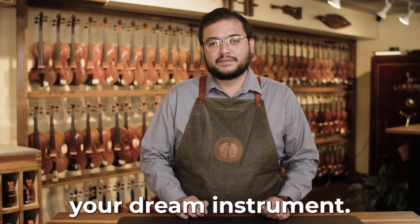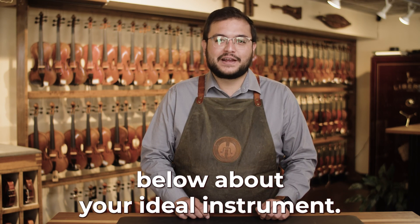We would love to hear about your dream instrument. If you could upgrade today, tell us in the comments below about your ideal instrument.